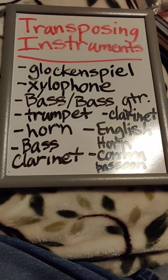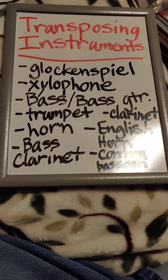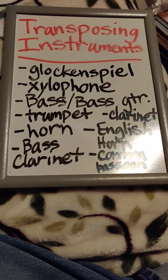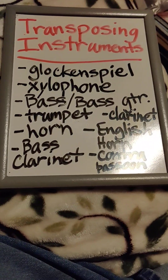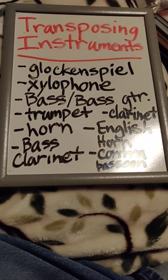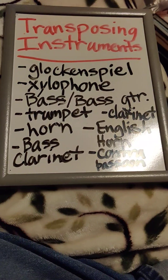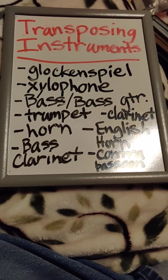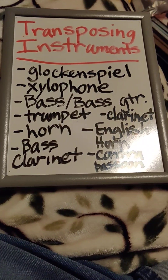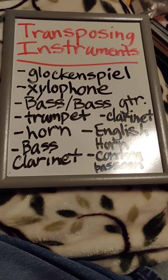A French horn can be in E-flat, B-flat, C, high C, low C, or D. Basically, composers write for horn in any key and any pitch that they want. But most of the time in bands and orchestras, horns are written in F, though they can be written in another transposition.